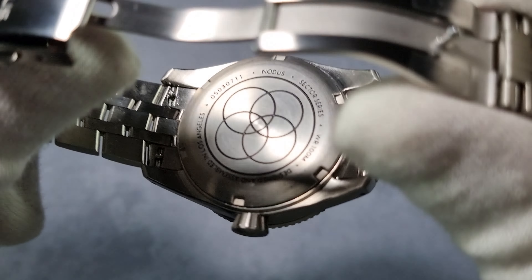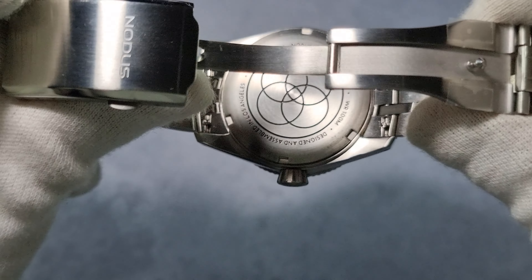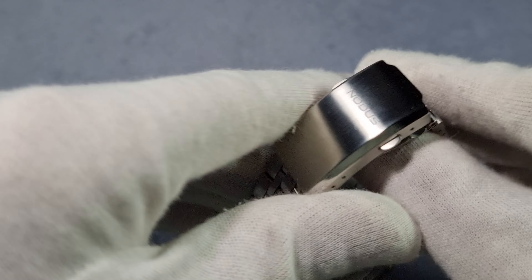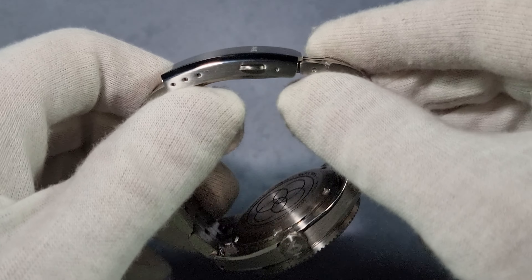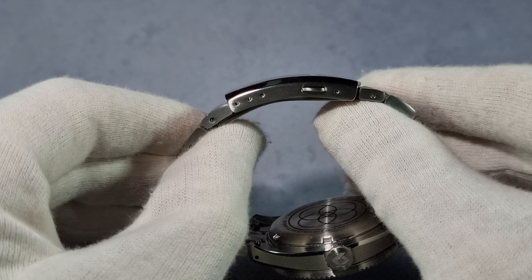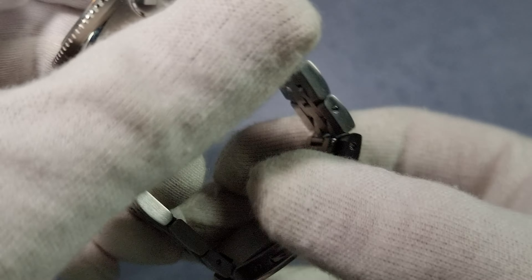As I mentioned earlier, the case back is solid, with the various specs around the edge and a four-circle design in the middle — I'm not sure what that's supposed to represent, but it's nice. The clasp is really nice — I actually prefer clasps like this. Good action, dead secure, and nice feeling on the wrist. Not too thick — in fact, when you compare it to your normal flip-lock dive-style clasp, it's a lot thinner. Drilled lugs as well — that's an added bonus. Two years warranty, which is all good.